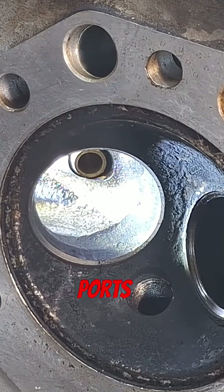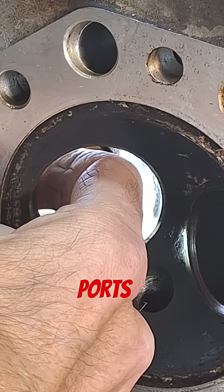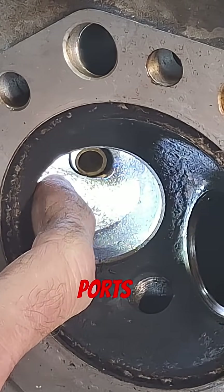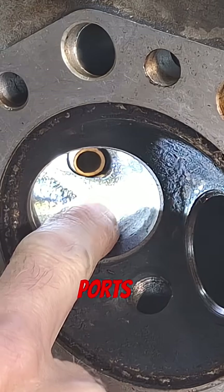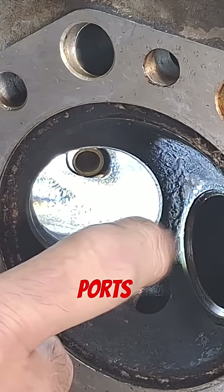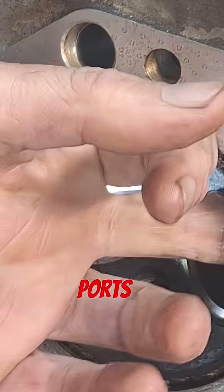I already took the valves out of the heads here and wanted to look at the ports. They're pretty rough — there's a sharp edge right here, and if you go up about a quarter inch there's almost a 90-degree angle right there on the floor of the port. It's not very well blended in there.